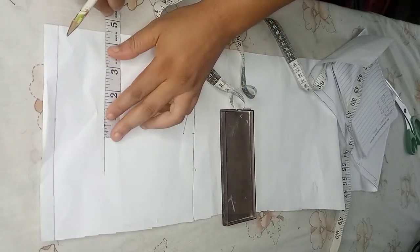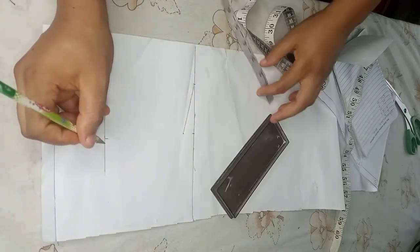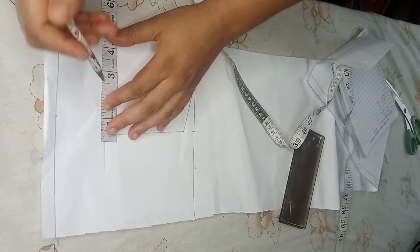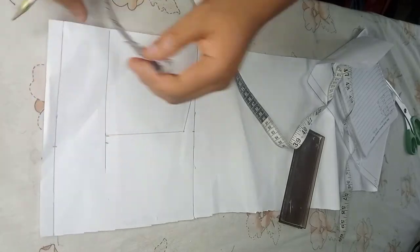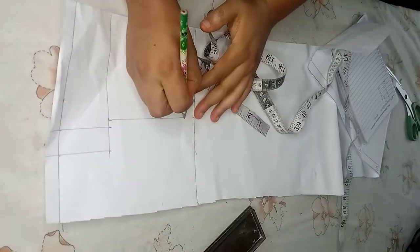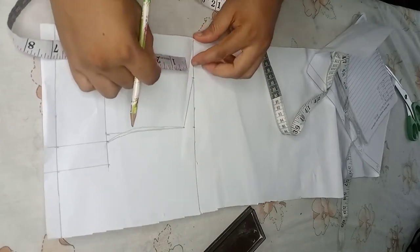Place your shoulder measurement divided by two and connect the shoulders. Then place the chest measurement divided by four. Take the measurement down to the waist, or you can apply the waist measurement as well. Connect, add about one inch allowance, and create your armhole curve.